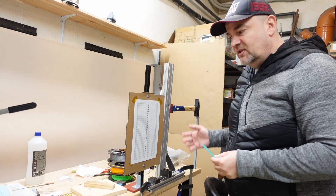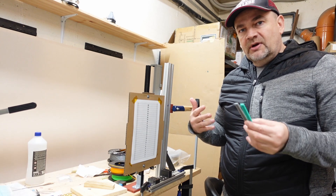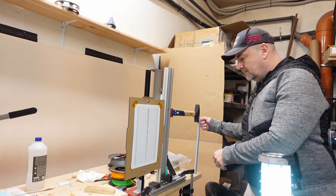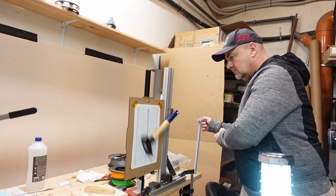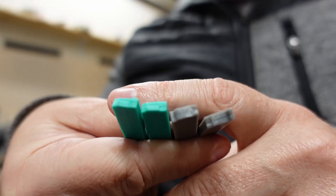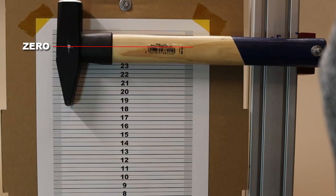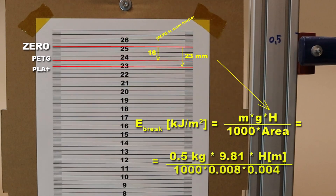Now the Izod impact test with a half-kilogram hammer and notched test objects, to see which material is more brittle — PLA or PETG. The break is very similar, but analyzing the pictures of the zero position and the position after breaking, the PETG is actually the more brittle material compared to PLA+. From the zero position I can calculate the breaking energy.